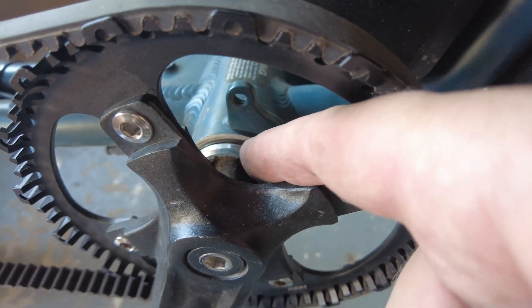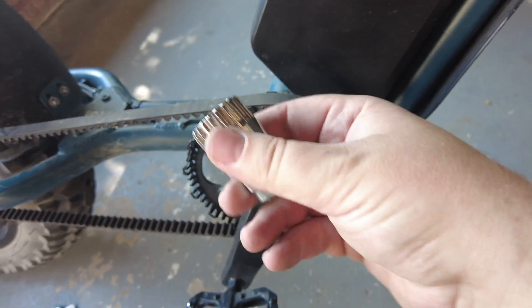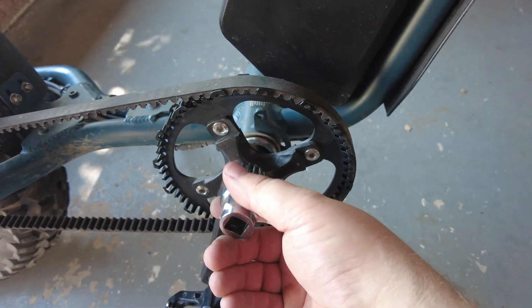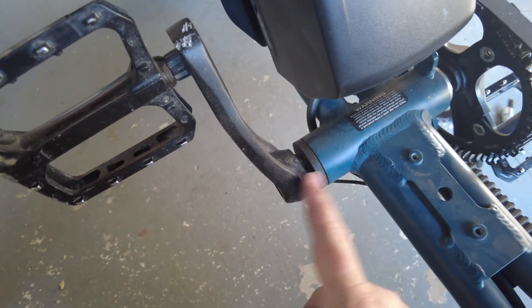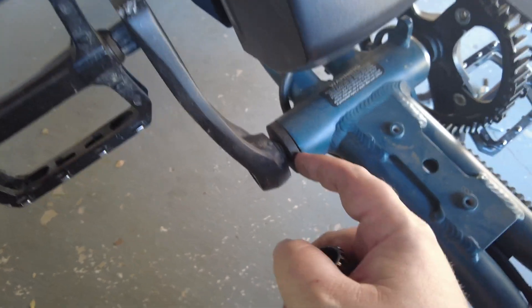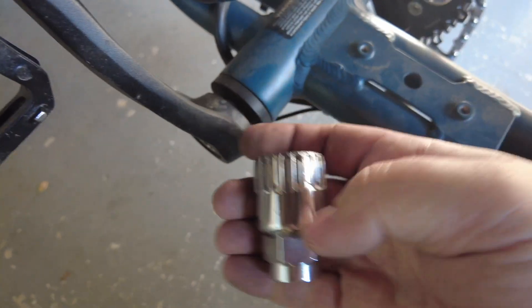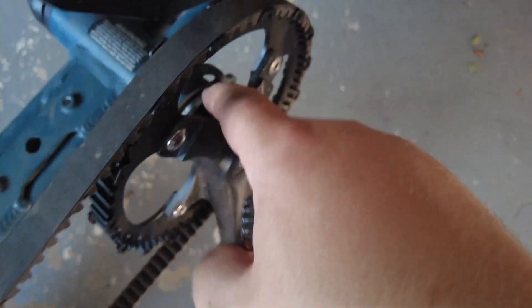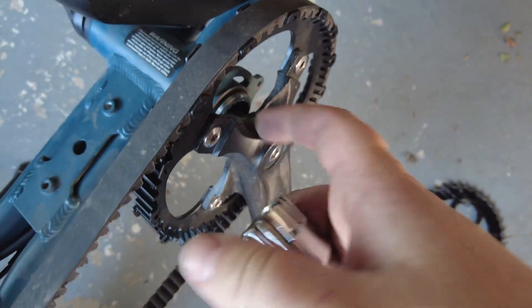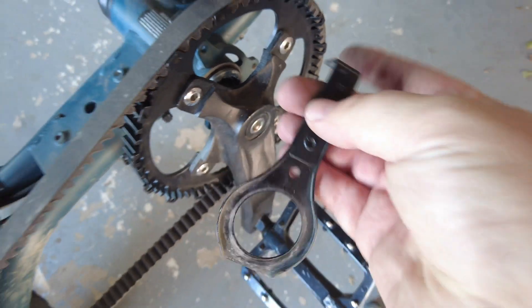Once you get the crank arm removed you'll see the bottom bracket — it has those teeth on it. You'll need a bottom bracket remover tool; you stick that in like a socket and begin twisting. On the left side it will be hidden behind the pedal assist sensor, so carefully pry that off with a screwdriver. The left side turns lefty-loosey righty-tighty as normal, but the right side is opposite — lefty-tighty righty-loosey — so loosen the right side first, then remove the left and slide the bottom bracket off.